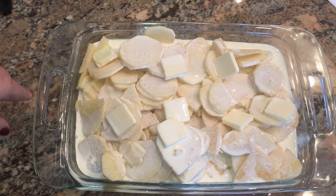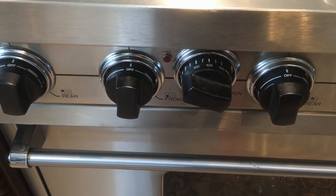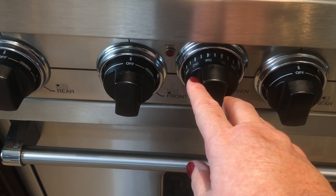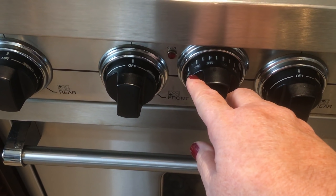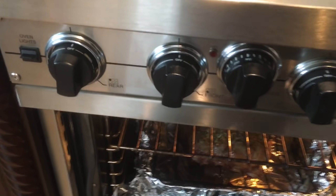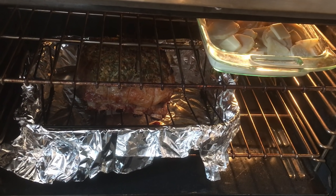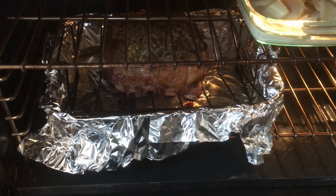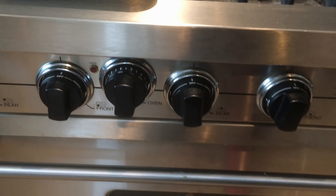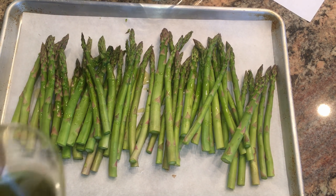When we turn the oven down to 325 — the roast has been in at 450 for 30 minutes — that's when I add the scalloped potatoes. Look how beautiful that roast is turning out. Now we close the oven and let everything cook for another 91 minutes.